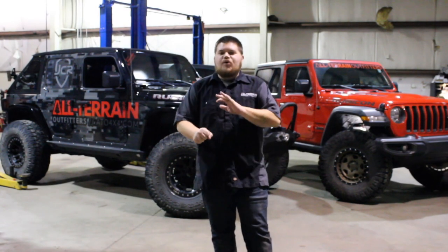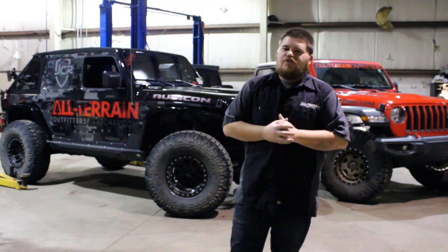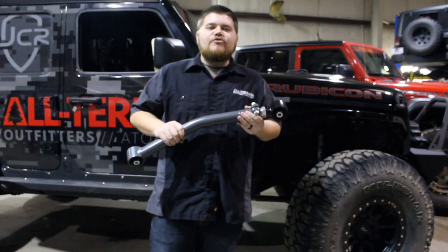Hey guys, it's Jacob from All Terrain. We just wanted to shoot a quick little video this February to show you five products that we are absolutely loving on the JL Wrangler.